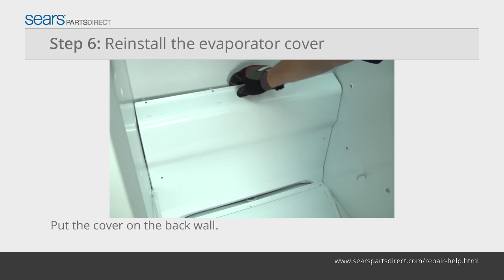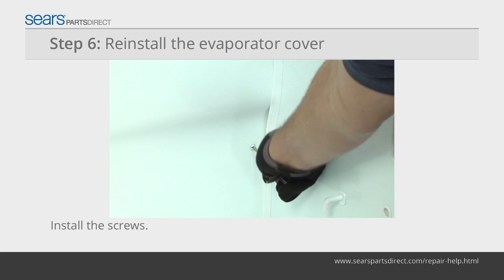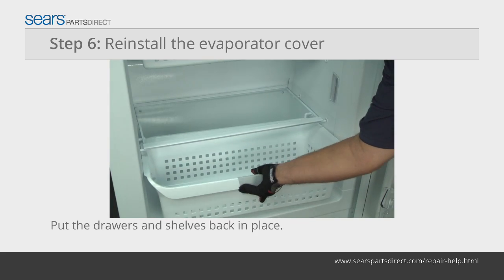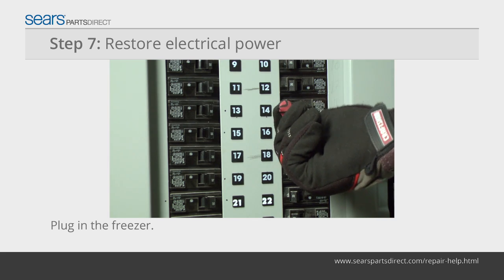Place the evaporator cover on the back wall and push the gasket into the sides of the cover. Reinstall the mounting screws and put the shelves back in place. Plug in the freezer or turn on the house circuit breaker to restore power.